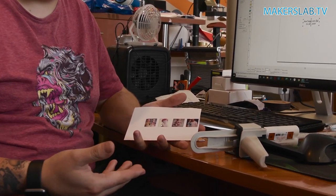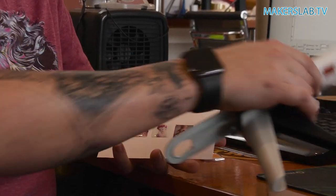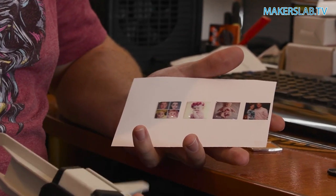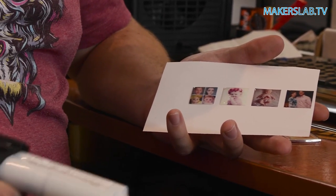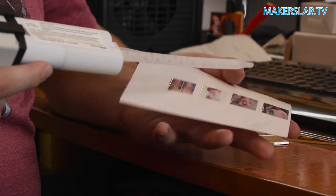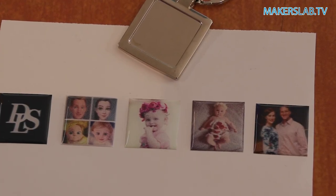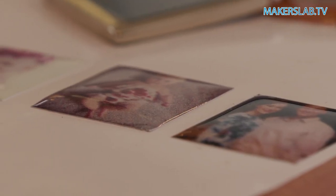For the process of the doming, you just print a normal sticker or any other piece of paper on a printer. What we basically did was use doming resin, which comes from this tube here, and we slowly squeeze it out onto a flat surface onto our sticker. It just runs to the edges to form a dome of resin, and you leave it for a few hours to cure. Once it's ready — which we did prior to this — we can stick it to our key ring we've already engraved.